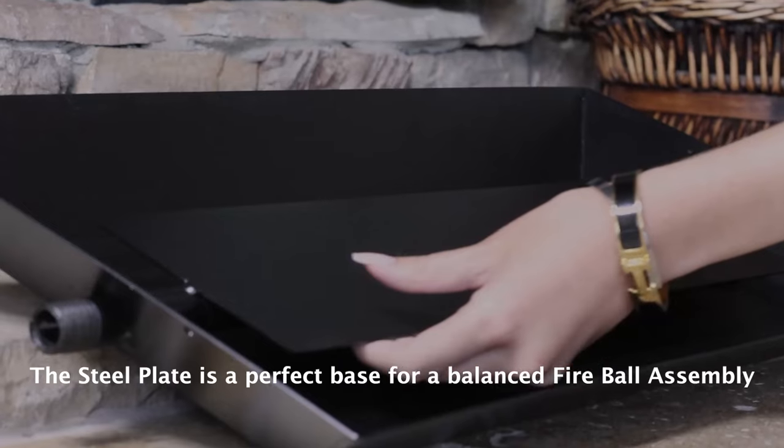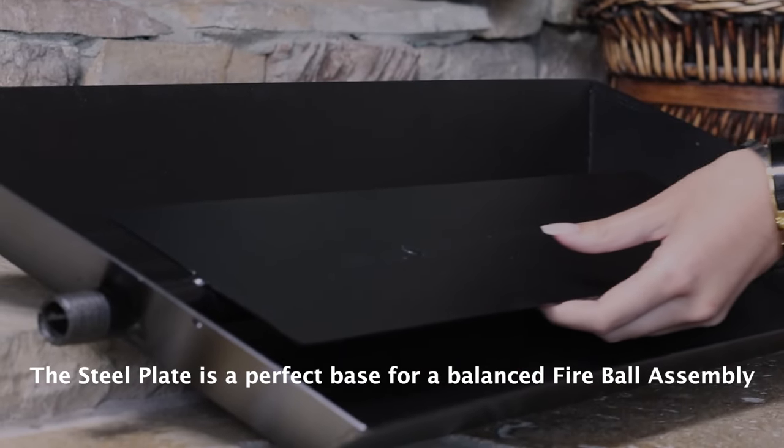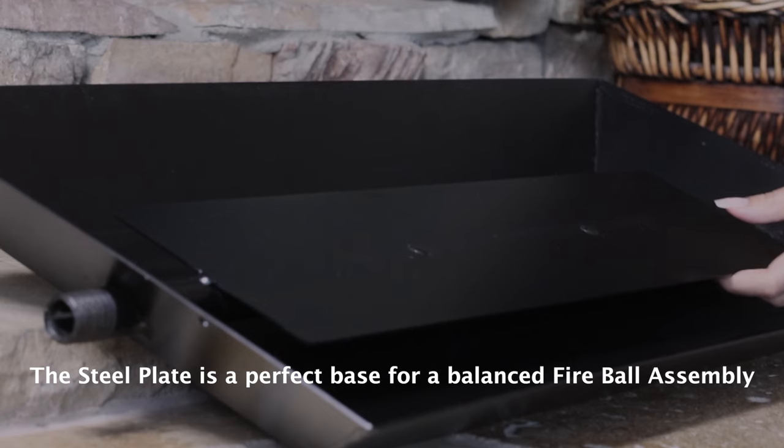Okay, let's get this show on the road. First, I'm going to install my new pan burner. This burner is the perfect choice for use with fireballs, as it includes a special metal plate over the burner, which allows you to easily stack the balls.